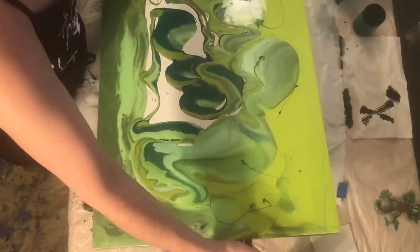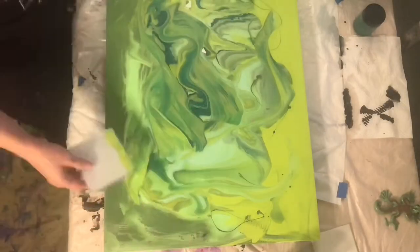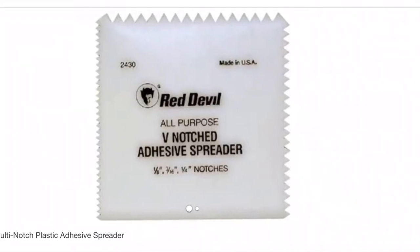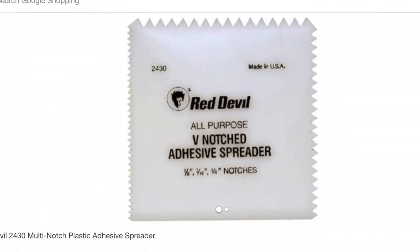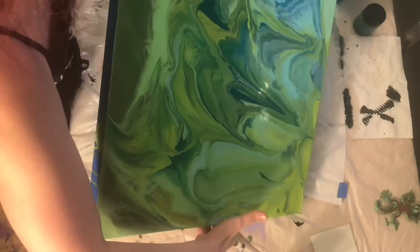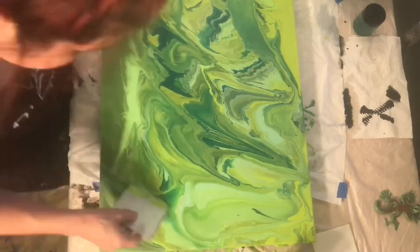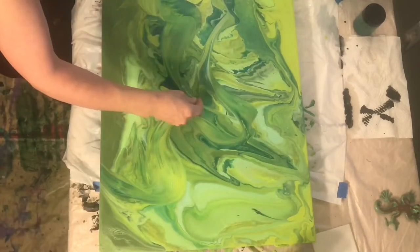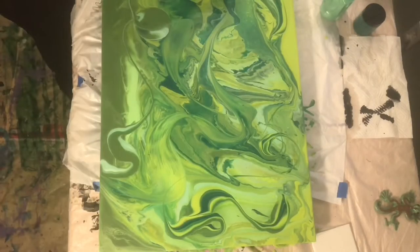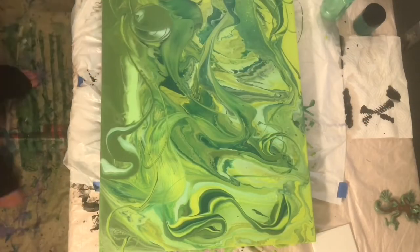I didn't have any real idea of what I was going to do when I started this. I just knew that it had been a couple of months since I'd painted and I just kind of wanted to feel the flow of paint and try to get those creative juices going again. I knew I wanted to go green, so I'm just slinging paint, no real direction. If you're wondering, I'm using that resin spreading tool — I got mine from Art Resin. Just kind of making a mess, pretty much expecting to have a fail.